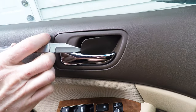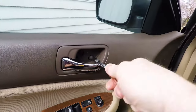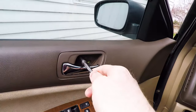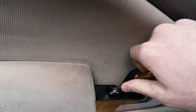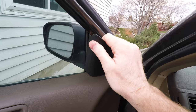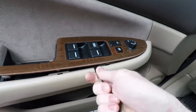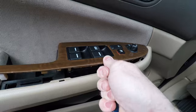First I remove the little panel in the door handle — there's a little tab to release that. Just behind it there are two screws that need to be removed. There's another screw in the handle you use to pull the door closed, just beneath the rubber cover, and this plastic piece just pulls off.